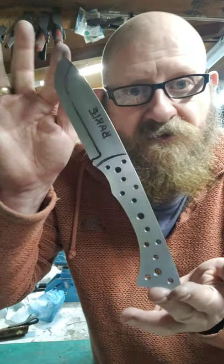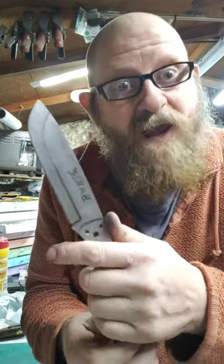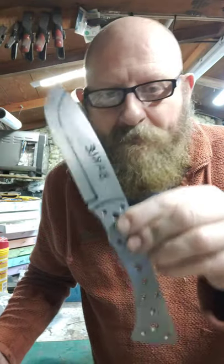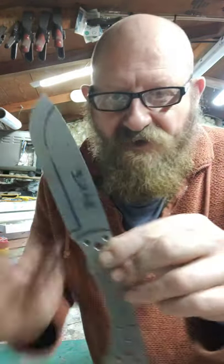Hi everybody! I had a play on the PC yesterday doing a couple of designs for knives for my new base range. There we go — this is the barrel. This is going to be a heavy duty, or heavier duty, camp knife than my original camp knife, and there's a scale against the X.